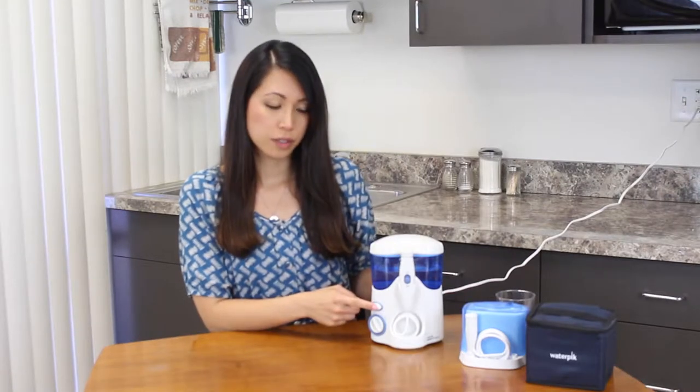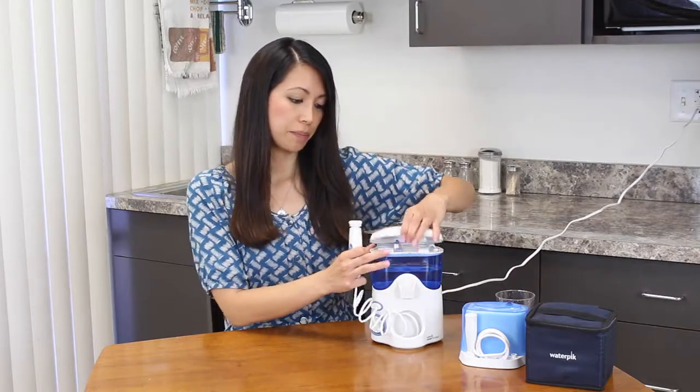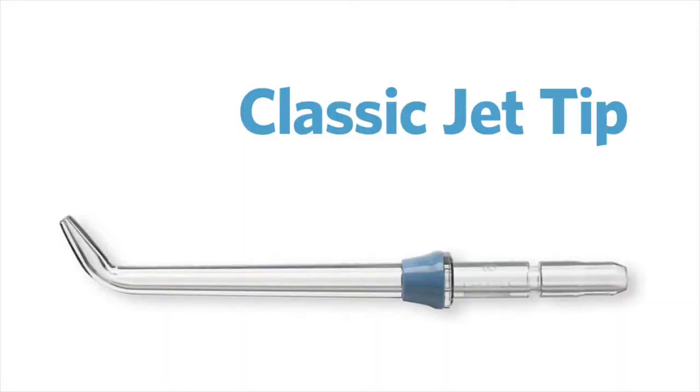So this is the power switch and this is controlling the water pressure. So you select your tip. The first one I'm going to talk about is the classic jet tip — it's for everyday use and you replace this one every six months.